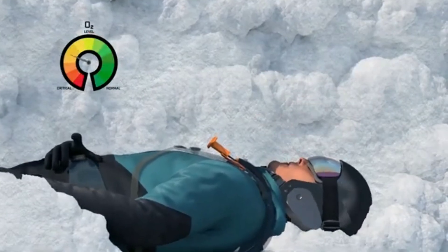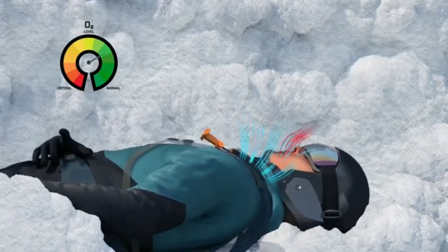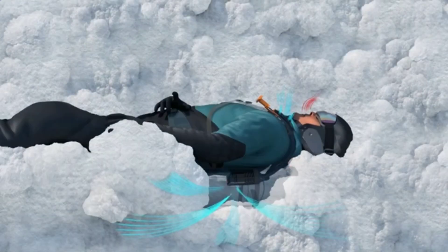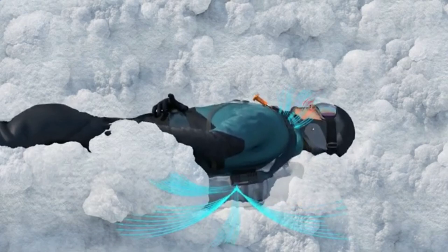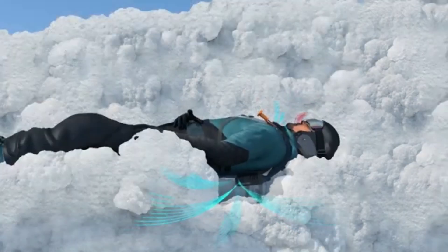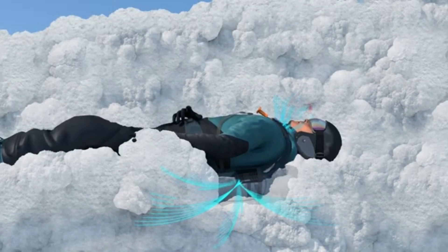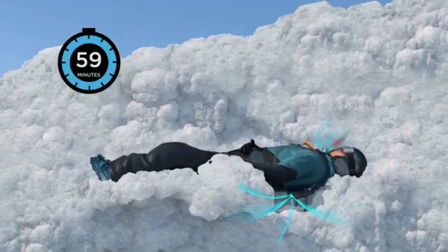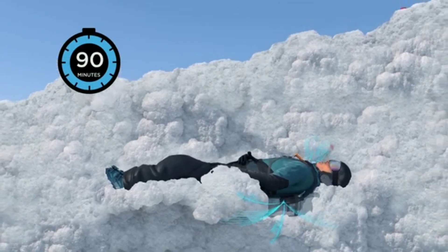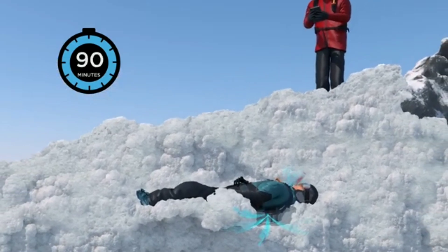Avalanche snow contains a high volume of air, which SBX uses to supply oxygen to the victim. Air is pumped into the backpack and through hoses on the shoulder straps to postpone asphyxia. An independent medical trial of Safeback SBX was conducted by the Mountain Medical Research Group at the University of Bergen to explore the extent to which the system can delay suffocation during burial, using burial simulations to test iterations of the system and measure actual airflow generated in the snow.